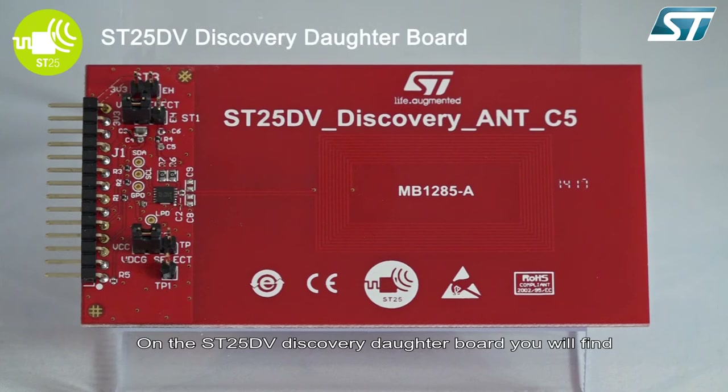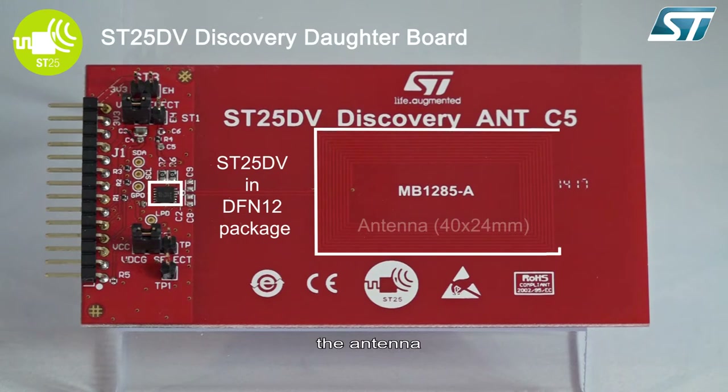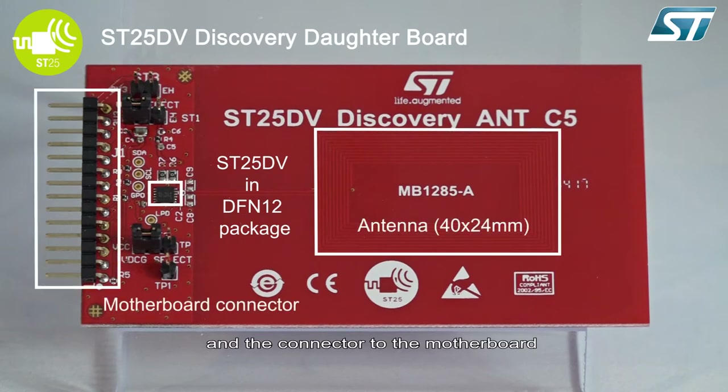On the ST25 DV discovery daughterboard, you will find the ST25 DV in a DFN12 package, the ISO class 5 antenna, and the connector to the motherboard.